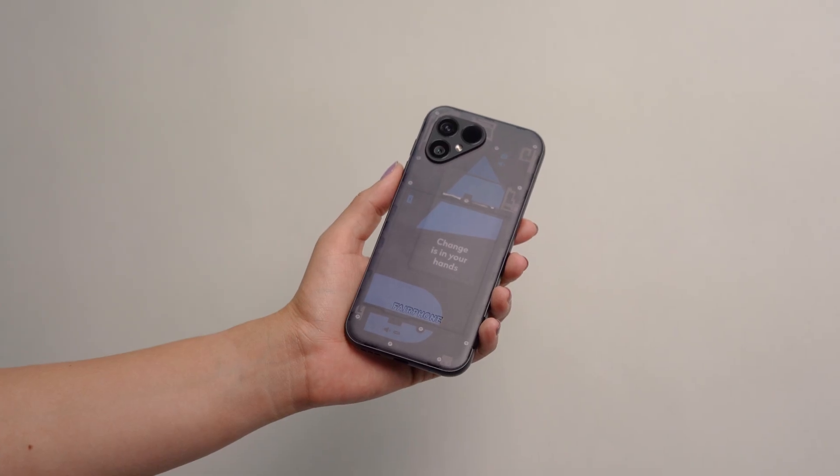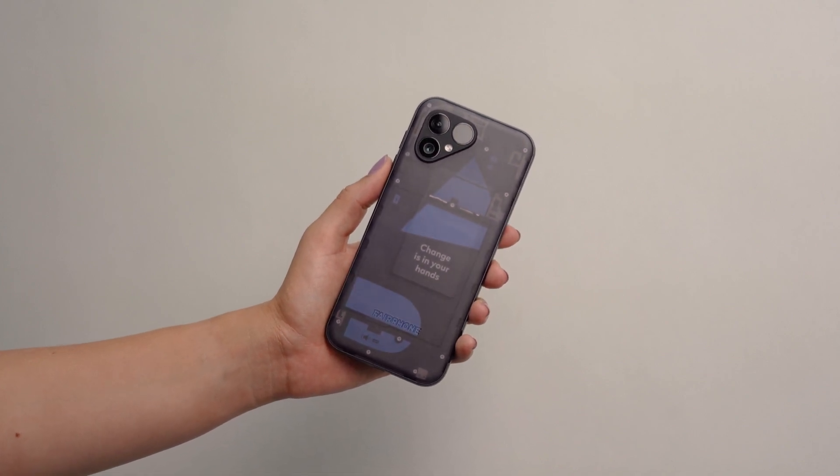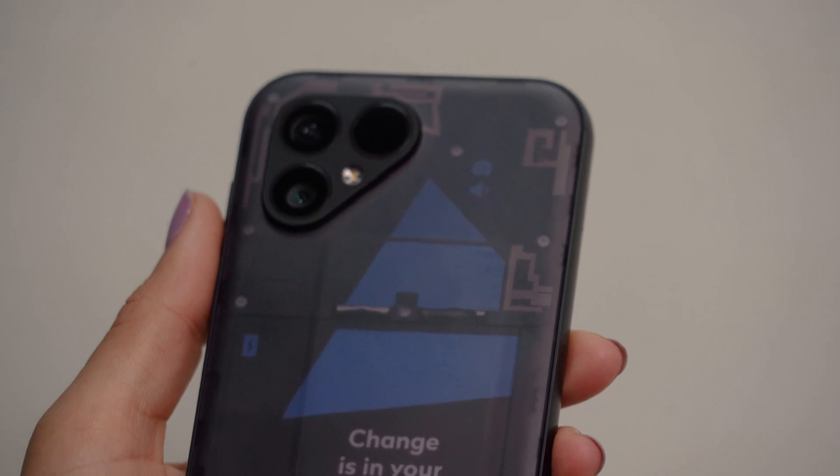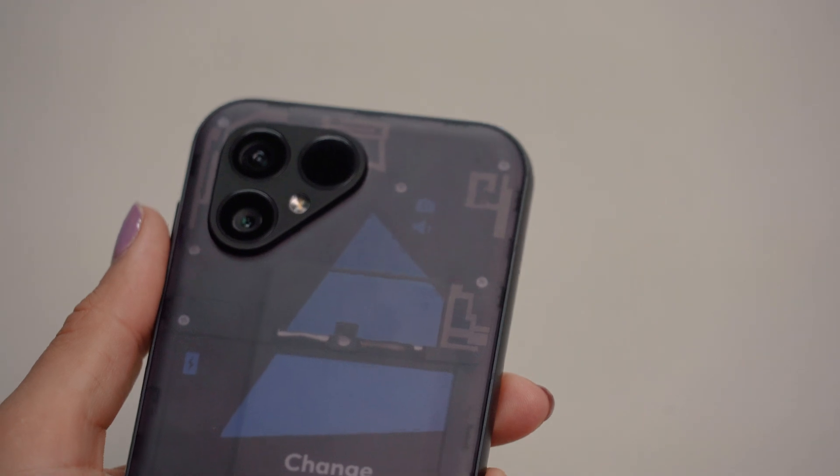As there are several different steps involved in disassembling and reassembling your Fairphone, it helps to watch the video in full to get the bigger picture before following the steps and getting to work on your phone. Got all that? Okay, here we go.